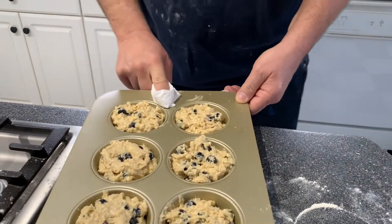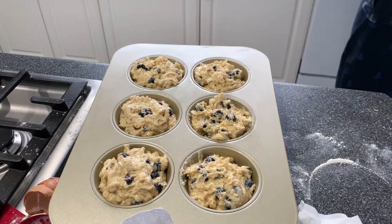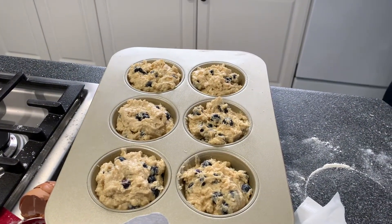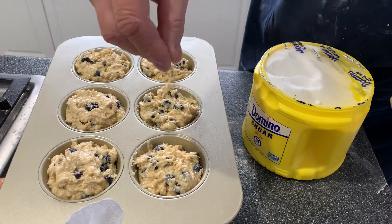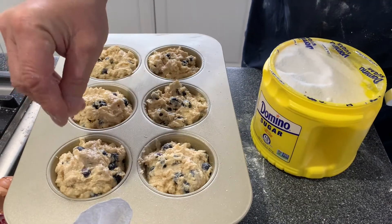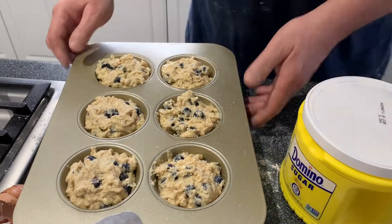Gina likes a little bit of sugar on top — it makes it crunchy. And then you go in the oven at 400 degrees.